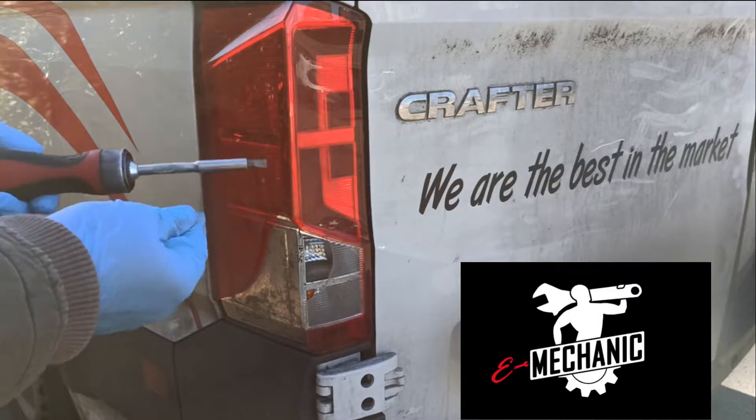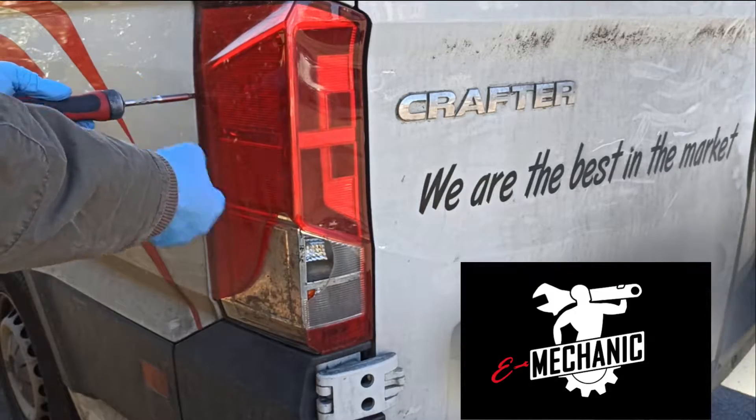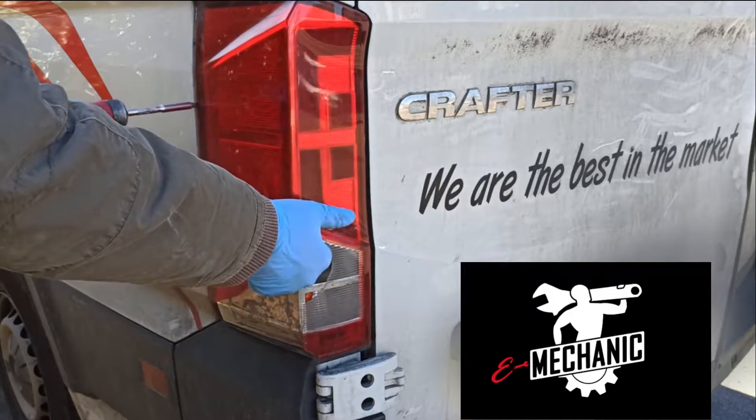From the outside, get a flat head or a plastic pry tool and place it between the light and the panel and twist the tool to separate the retainer clips.